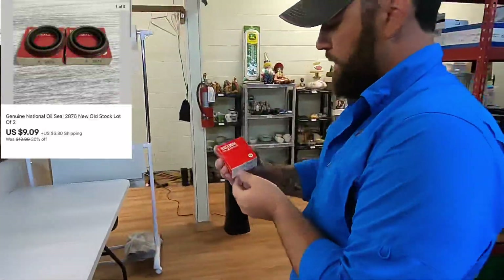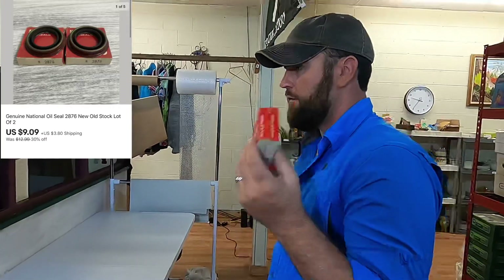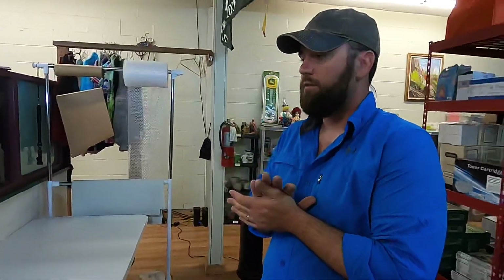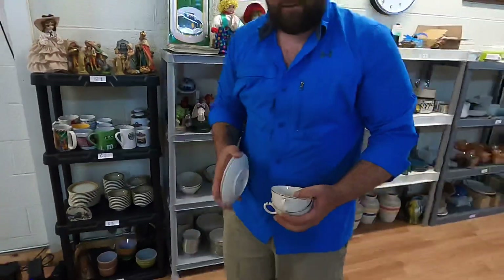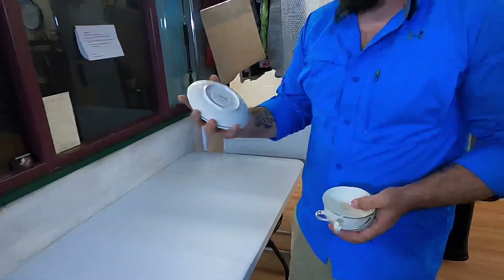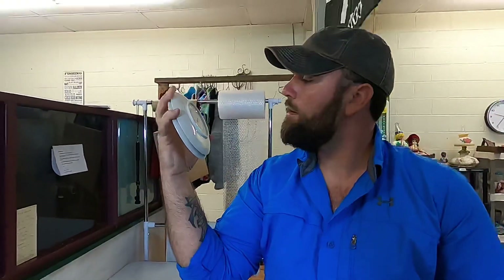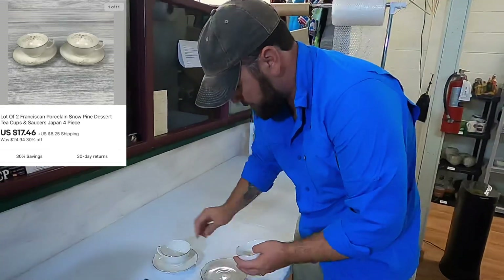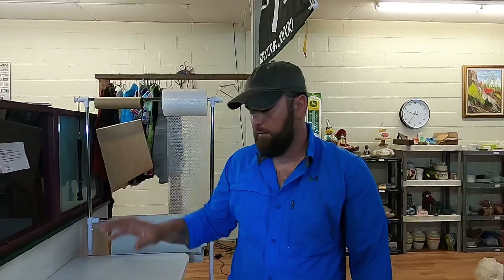These are some National oil seals number 2876 — two of them, old stock — these sold for $9.09 plus shipping. Now on H3 we sold some porcelain tea cups and plates — these two and these two. We got a stack of them over there as you can see. These are from Franciscan — it's the Snow Pine pattern — and they sold for $17.46 plus shipping.